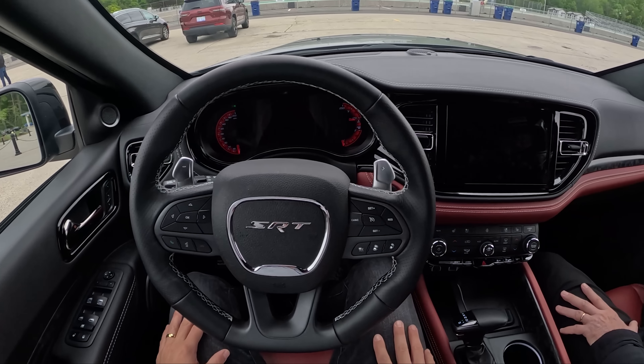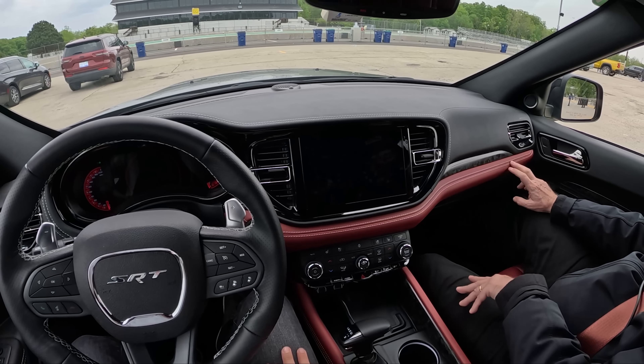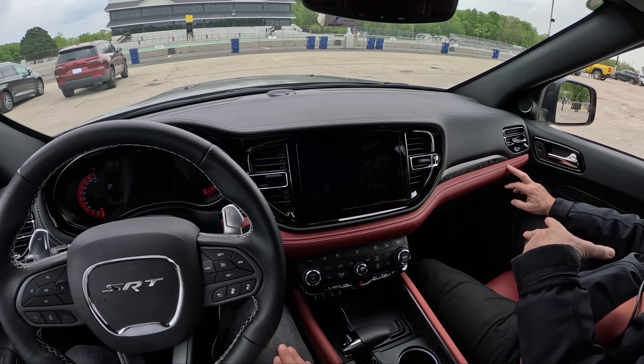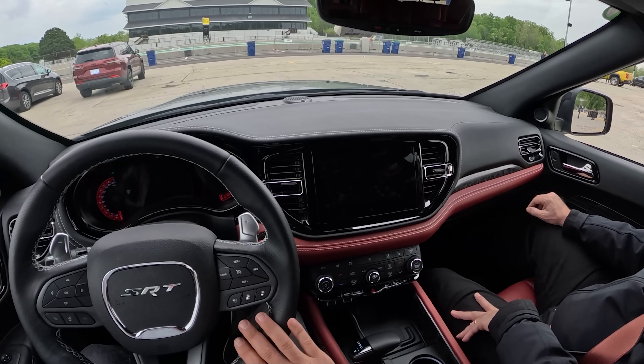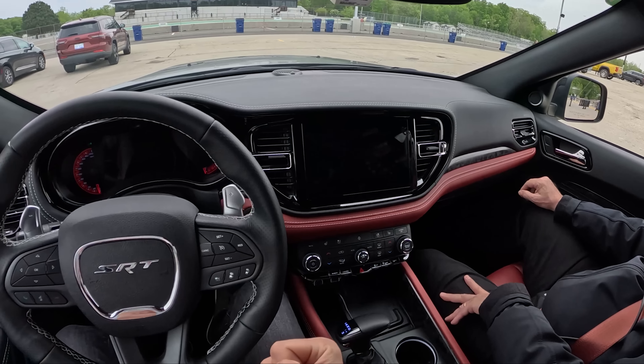How does this compare in your mind to the Trackhawk? Just emotionally, how does this feel? The Durango is better. It's just dynamically better — it's sharper, it's more balanced, it's easier to drive smoothly. The Trackhawk was a bit darty.